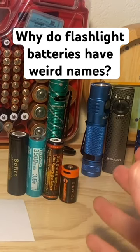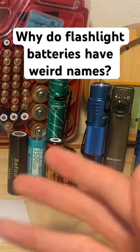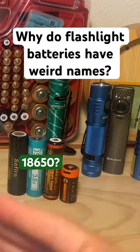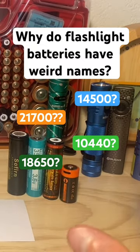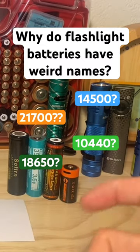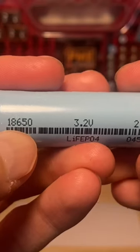When you pick up a flashlight battery now, they're not called double-A's and triple-A's anymore. They're called 18650s, 10440s, 21700s, 14500s — all these different numbers. You might be wondering why. Let's clear that up right away.